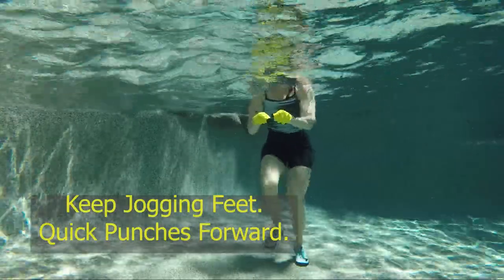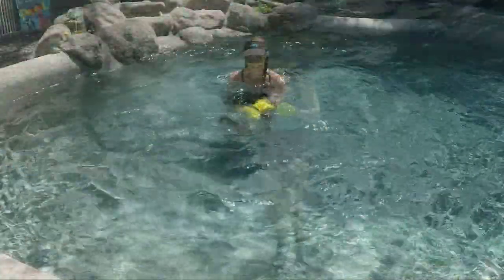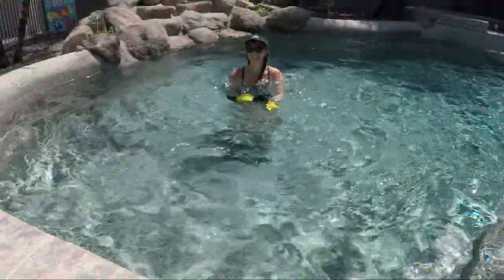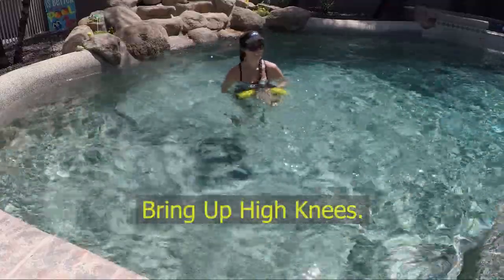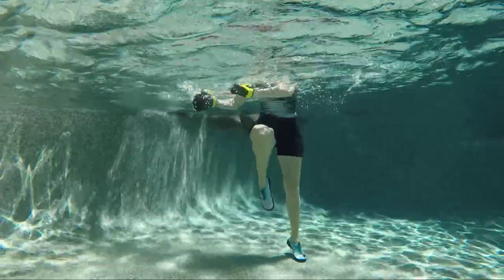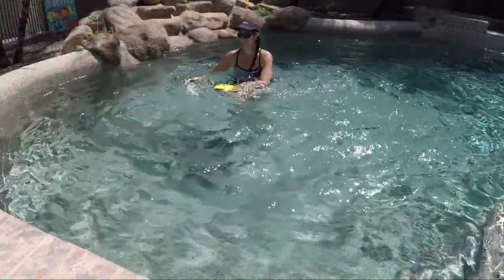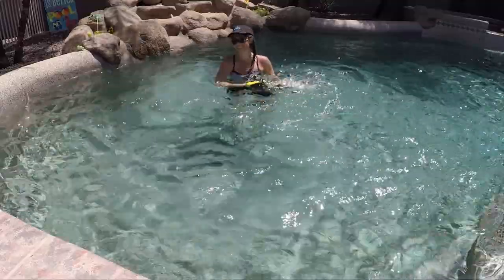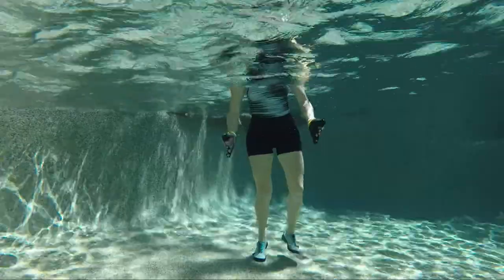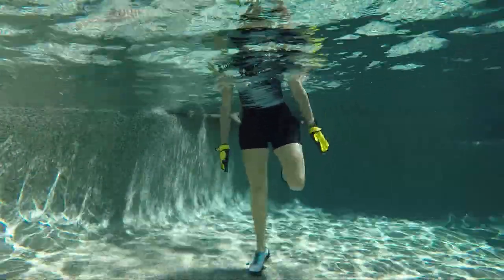Lower down into a quick jog and punch those hands forward really quickly — small quick punches. Bring up those high knees in front, right and left, and sweep the water from right to left across at the surface, bringing it across each knee as it lifts. Then bring those heels up behind into butt kickers, long arms down by your side in a slicing motion. Keep that core engaged and bring those heels up as strong as you can.